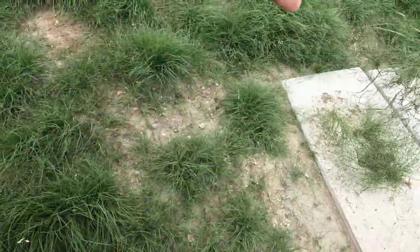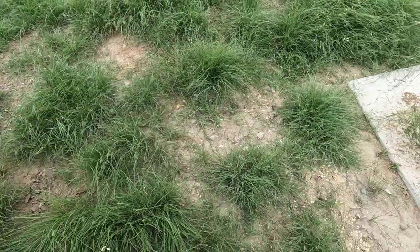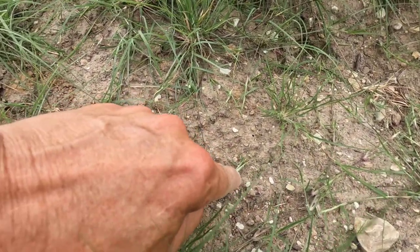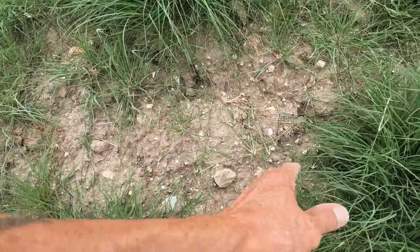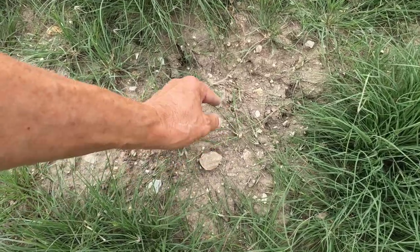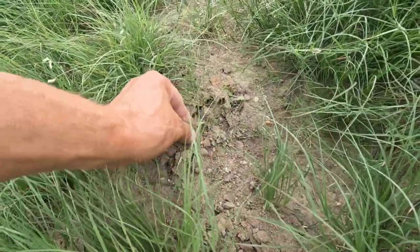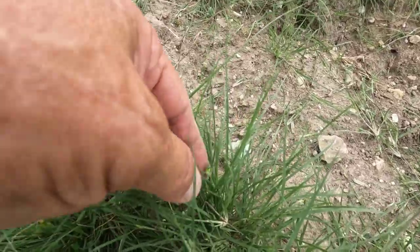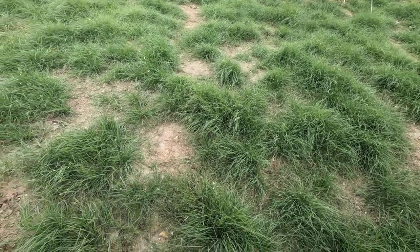I don't have any buffalo grass seed with me — I usually do a weed and seed — but at this time of year the buffalo grass has stolons all over the place. You can see that is a stolon and that'll send roots into the ground. There are a couple more — they'll go and fill in any open spots. Look at how big that one is, so I'm not real worried about open spots. I'll leave this ground disturbed so the stolons have a place to send their roots in.